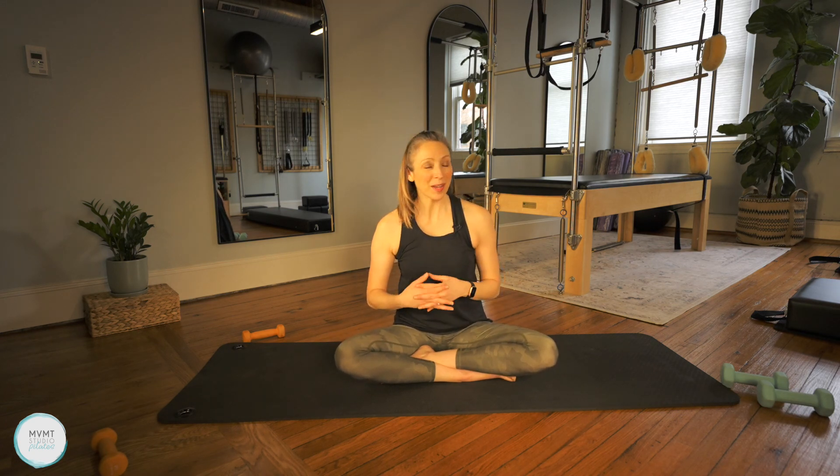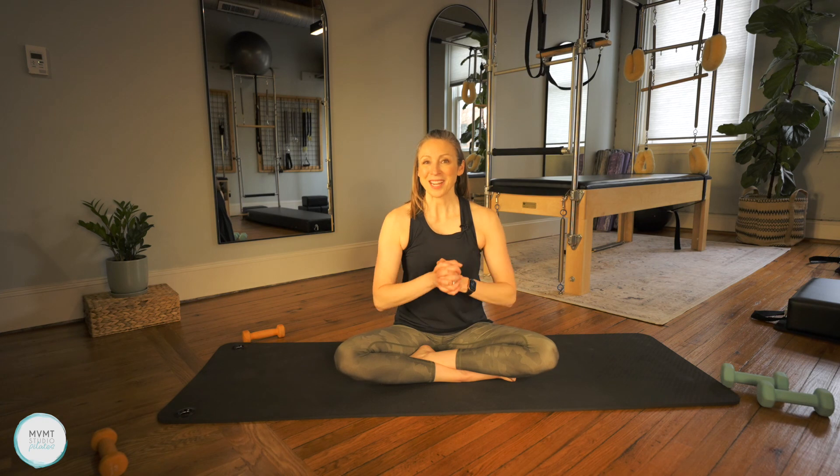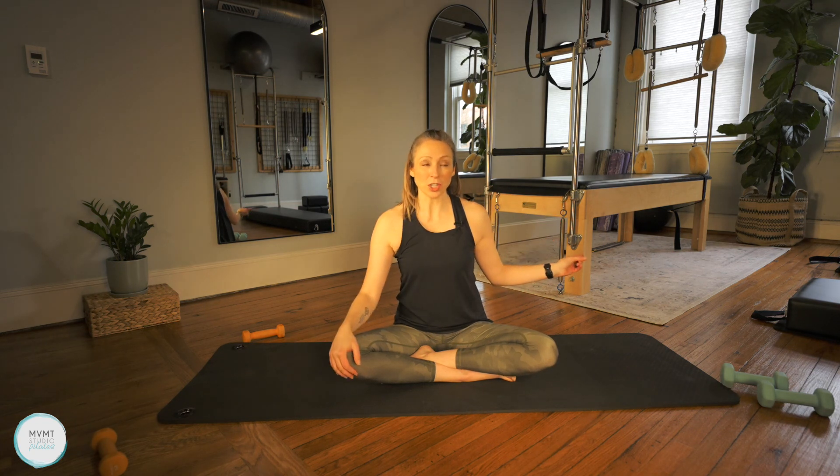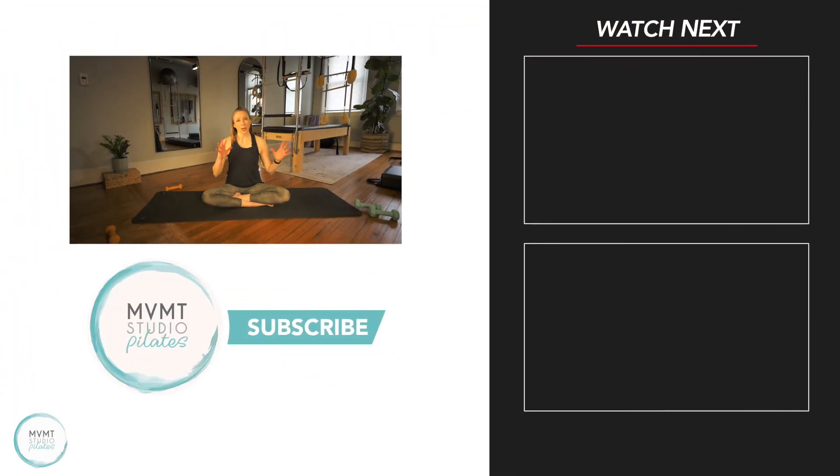Hope you guys enjoyed that one today — that one was definitely a fun one, and difficult, especially challenging right at the end. Hope you liked that focused chest and back workout. We still have all those same Pilates principles and we're just adding on that extra weight and resistance for additional sculpting and toning. Thank you so much — if you're interested in doing a little bit more, I'll include a longer stretch and link a lower body workout if you want to make this more of a full body class. Please let me know what you thought in the comments below, and I look forward to seeing you back here again soon. Bye bye!